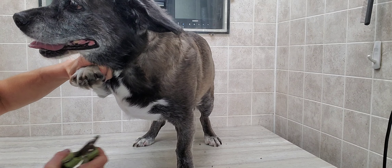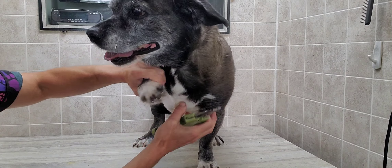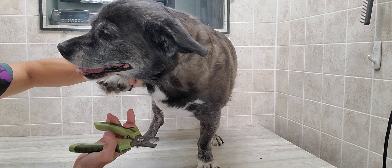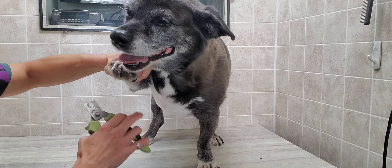She has a big dewclaw here — you can't probably see. That's what I'm getting. It just kind of curves around.